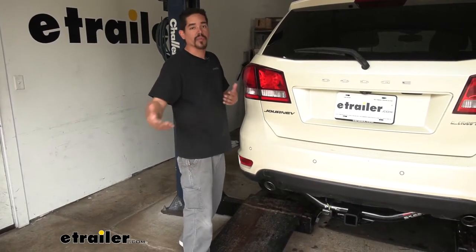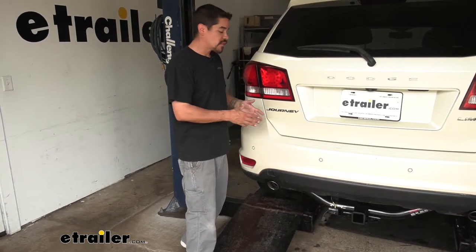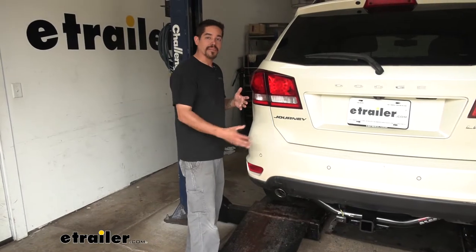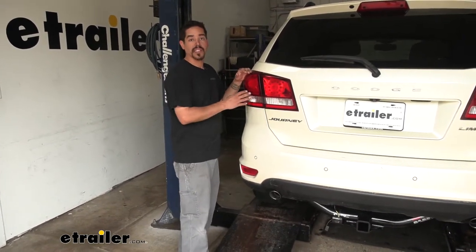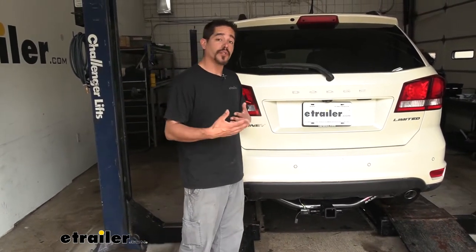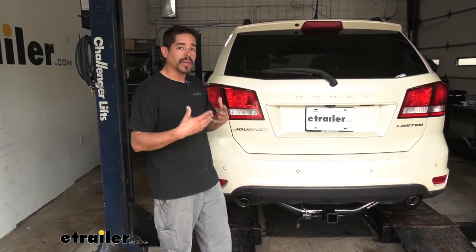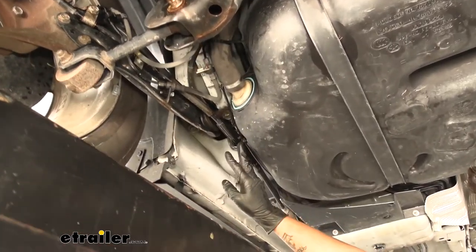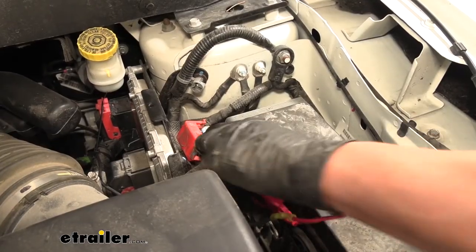At the same time, that converter box is also going to help protect our Journey's electrical system. If there was a problem on the trailer — a short circuit or anything else — that converter box is going to prevent any back feeding from the trailer into our Journey, so we don't have to worry about electrical problems. The converter box is powered and there is a fuse holder, so it's also fuse protected. That means we do have to run a power wire from where we mount our converter box up to the battery underneath the hood.